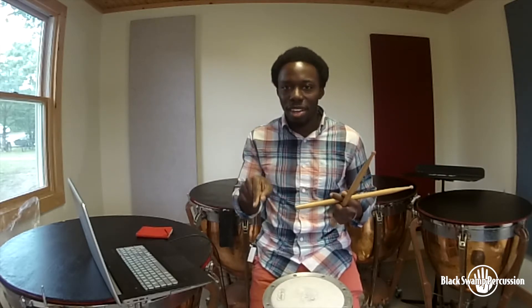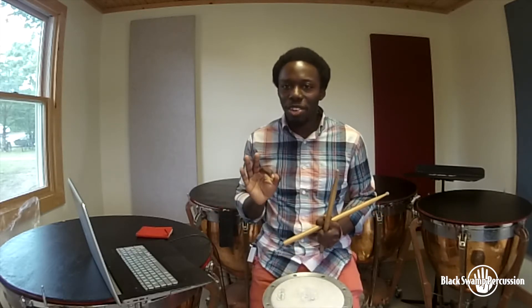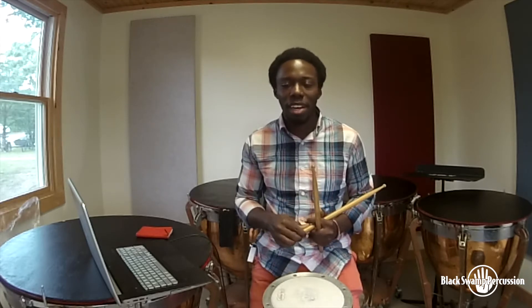One thing I like to do is structure my warm-up in such a way that I tackle each technical exercise or technical ability that I'm going to need for that day. If you structure it this way, I think it'll really help you. So if you look at the PDF that I created, we'll find several different things. In the beginning, we have just stroke types — only stroke types.